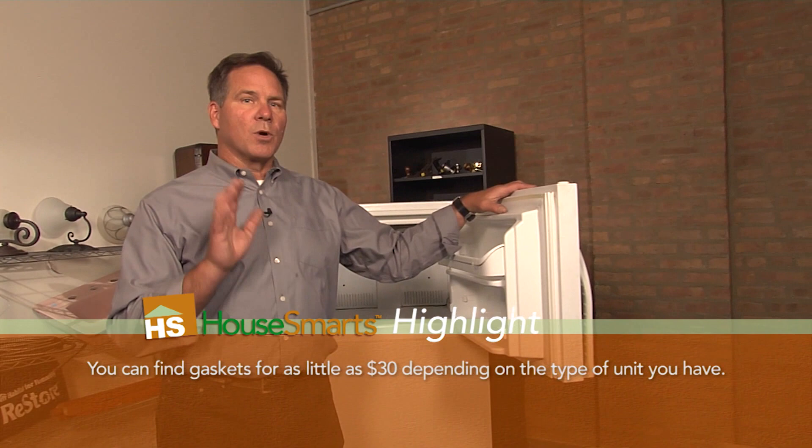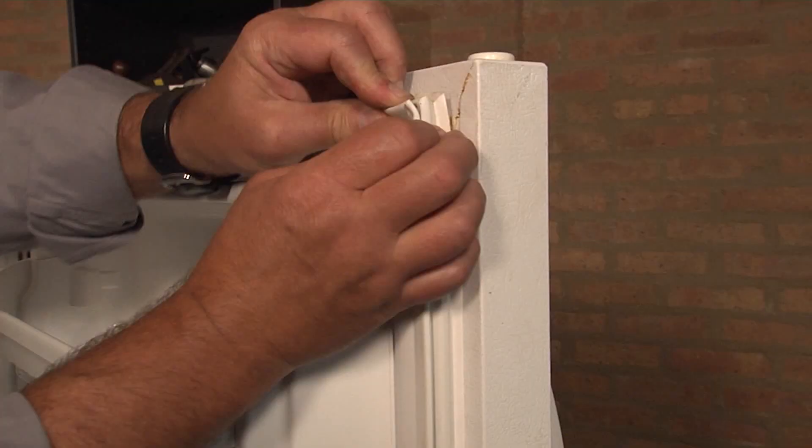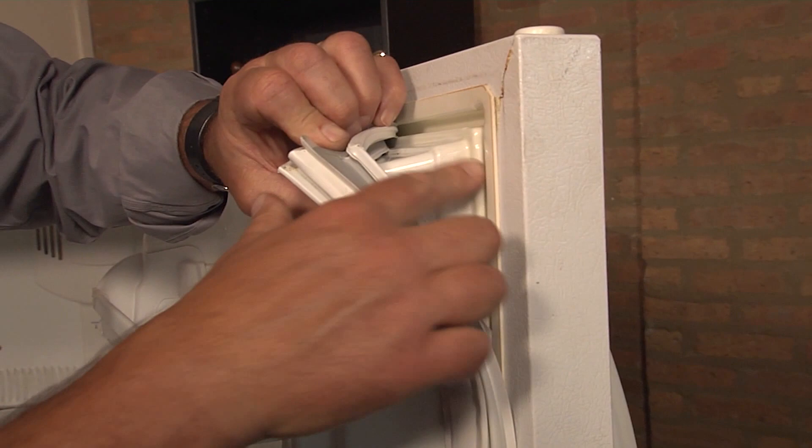Now there are a bunch of different ways that these things attach. Most likely it's like this one right here — it literally just has a groove, and you can see right here it sits inside there, and you just peel it away.